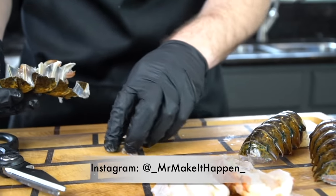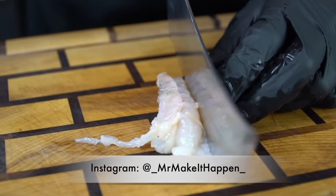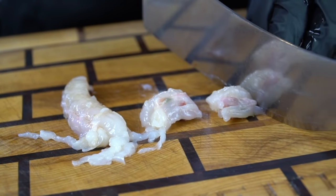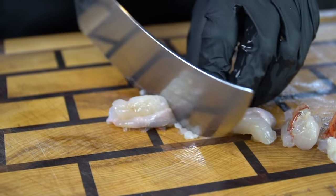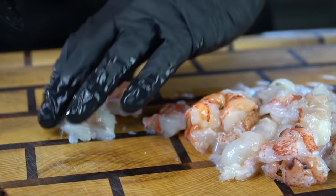Go ahead and leave me a comment if you plan on making this recipe. If you do, please remember to tag me on Instagram — I absolutely love seeing you guys recreate these dishes. We're going to take our knife now and just cut these lobster tails into bite-sized chunks that we'll later add to our mac and cheese.